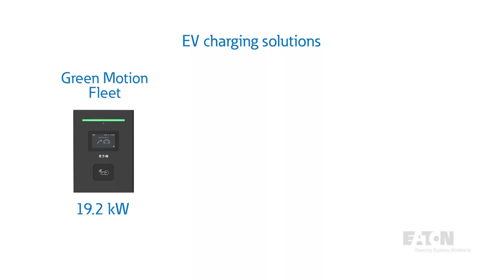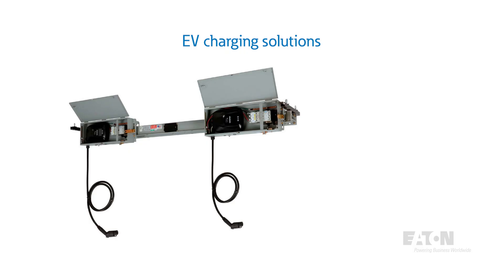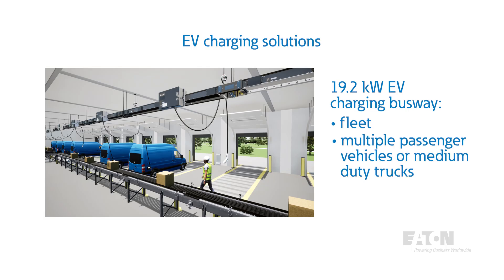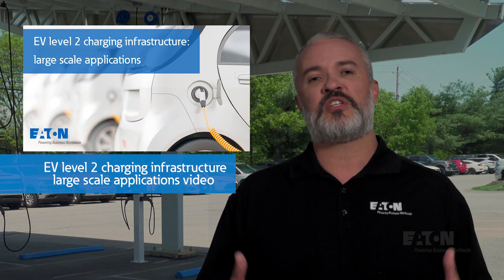Since this video was focused on a specific installation here at the PSEC using the Level 2 EV Smart Breaker chargers, we didn't cover the many other charging options Eaton has to offer. Some of the Level 2 options include 19.2, 11.5, and 9.6 kW wall-mounted or pedestal-mounted chargers. Another unique solution using the 19.2 kW charger is EV charging busway, engineered to enable fast, flexible, and scalable EV charging for fleet services with multiple passenger vehicles, medium-duty trucks, and last-mile delivery.